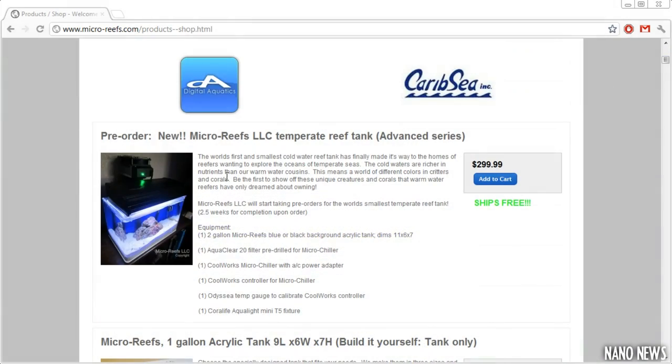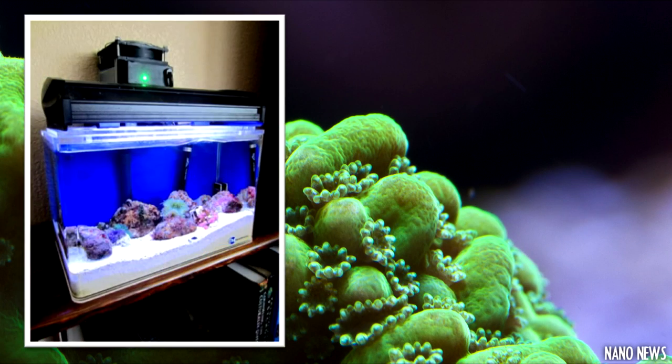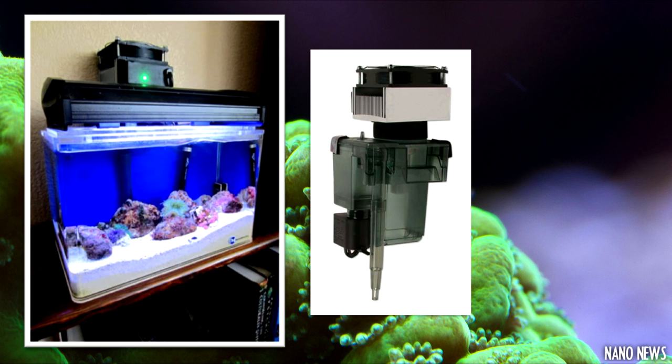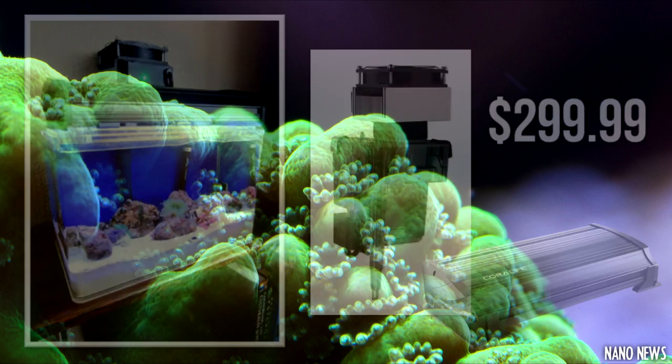You can get the world's smallest cold water reef tank setup shipped right to your door. The tank contains a 2-gallon acrylic aquarium with a blue or black background of your choice, a modded AquaClear 20 filter that connects to a CoolWorks microchiller that also comes with a controller. The setup includes an Odyssey temperature gauge to calibrate the controller and a Coralife Mini T5 fixture that is reef ready — all for $29.99 with free shipping.